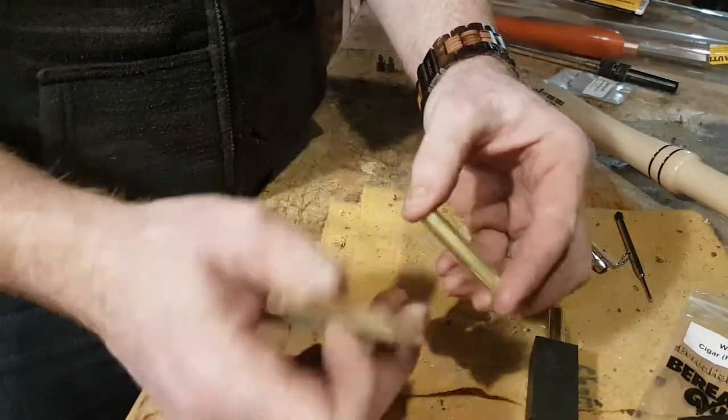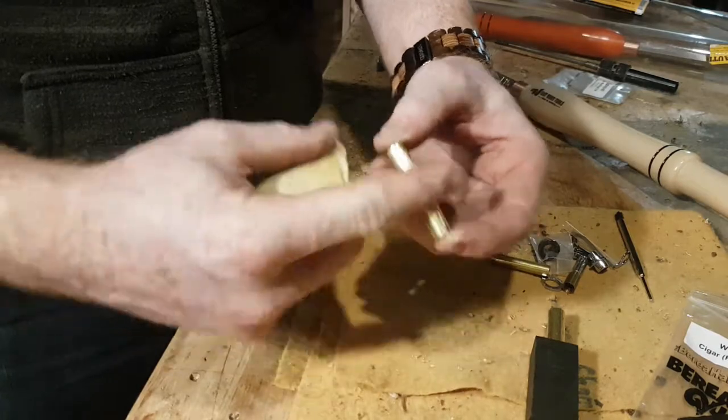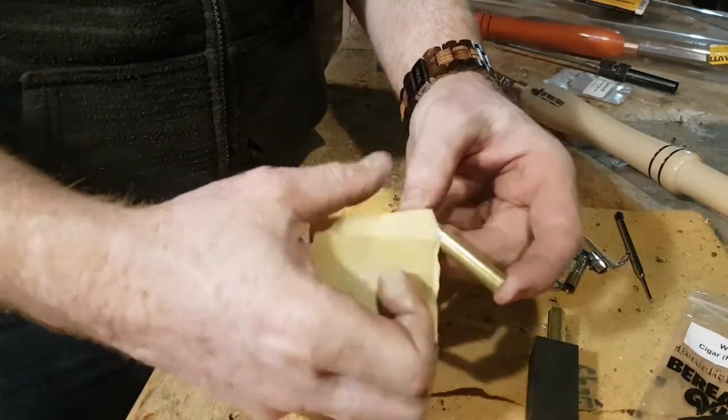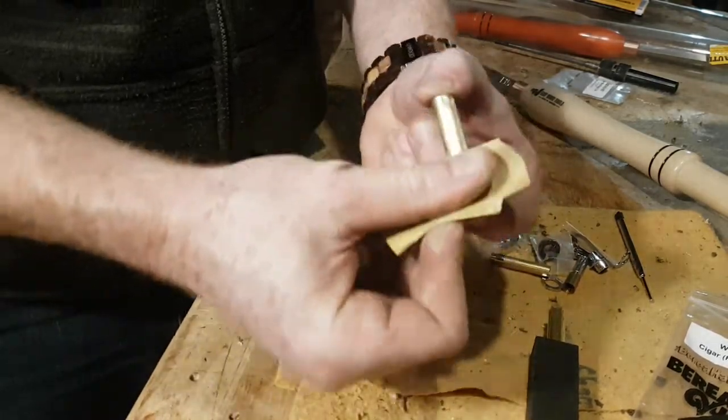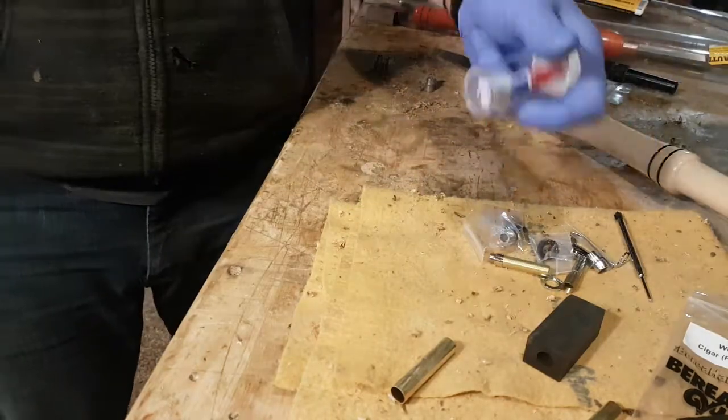The first thing we're going to want to do is scratch up these brass tubes. When they oxidize it means the glue doesn't adhere as well, so we're just going to score it with 220 grit to liven it back up. Then we're going to apply some glue.